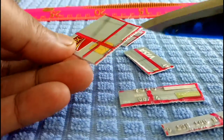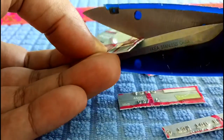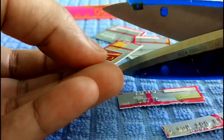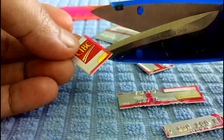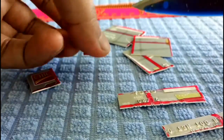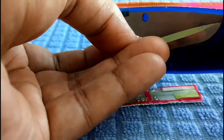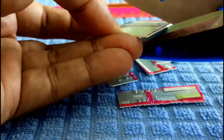Then start cutting the chip. Cut carefully and close in on the chip to make sure it is fully destroyed.